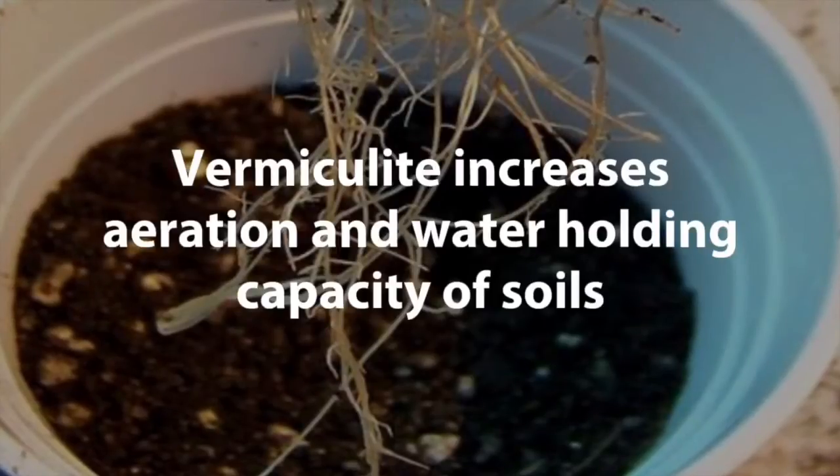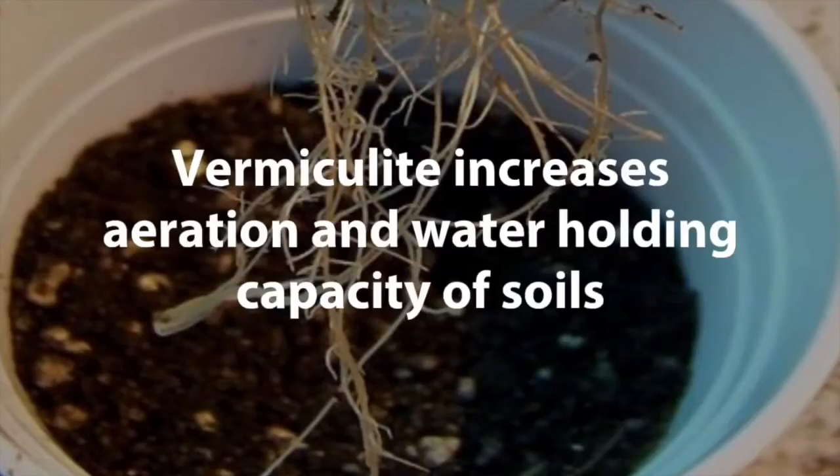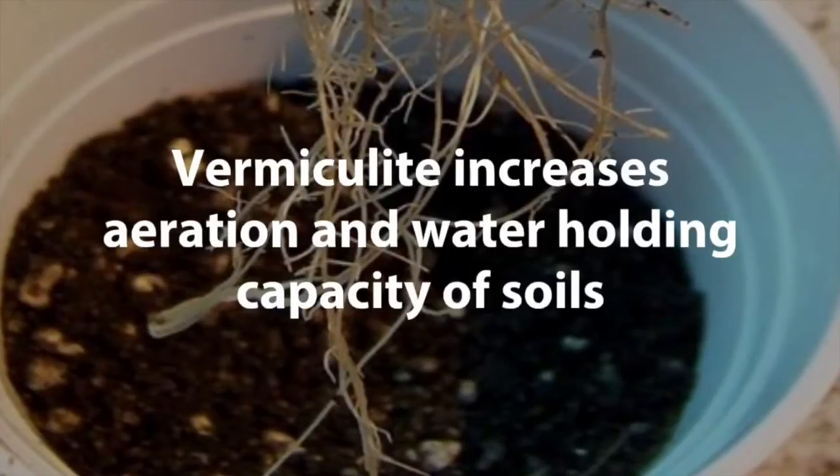By holding onto water, vermiculite kind of acts like a sponge. This means you have to water your plants less often. It also means that I would not recommend you use vermiculite in any kind of a desert plant mix because of this water holding ability.